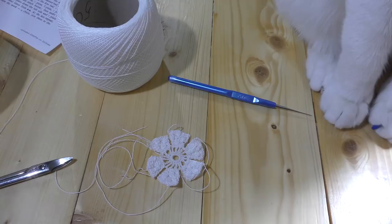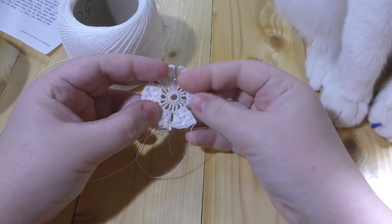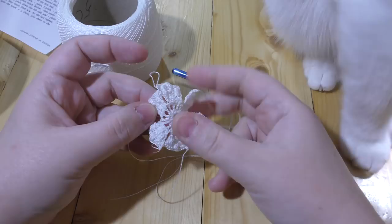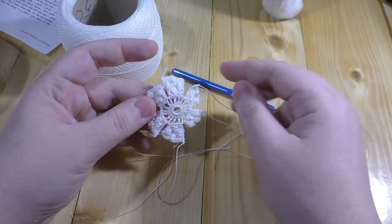The motif itself takes about two hours to make. I've got this template ready. In the video I will make just the two leaves, but this is just generally what you should get.